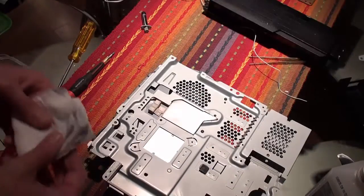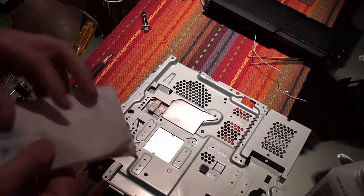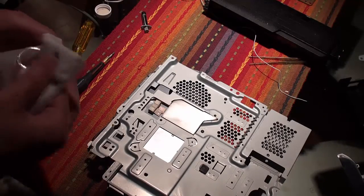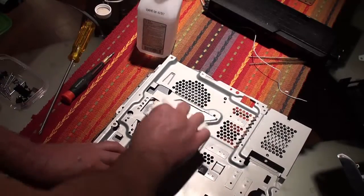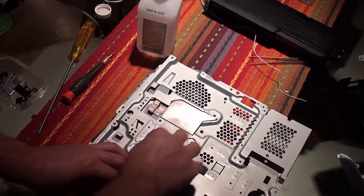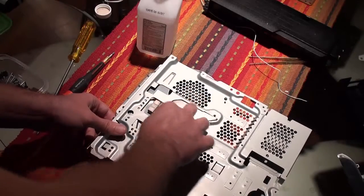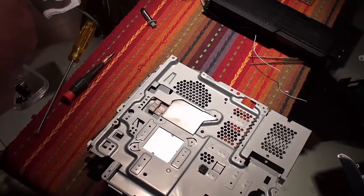Once you've got the face plate attached, I recommend giving it one last wipe with the alcohol and towel — just make sure it's nice and clean. Now you can move on to the final step, which is applying the paste.